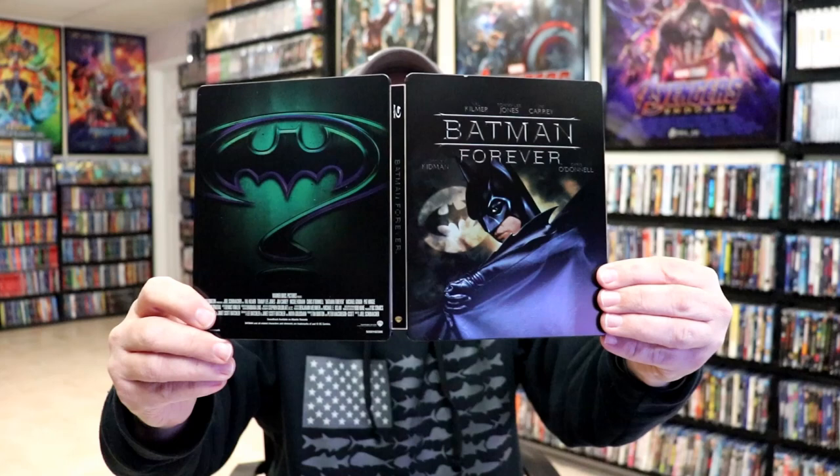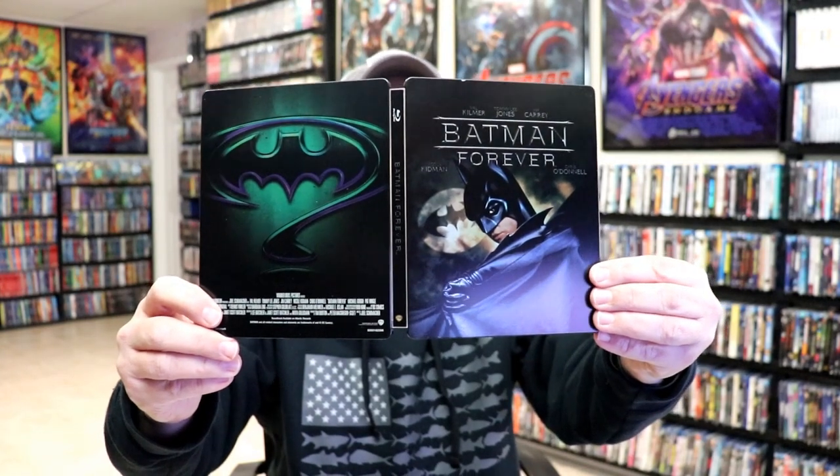Great looking. Overall, this is a really nice looking Steelbook. I really think this is a nice looking Steelbook, and I'm very happy to have this one in the collection.